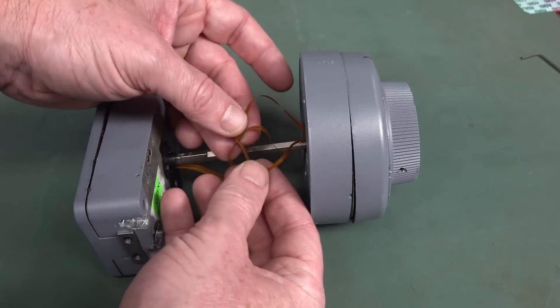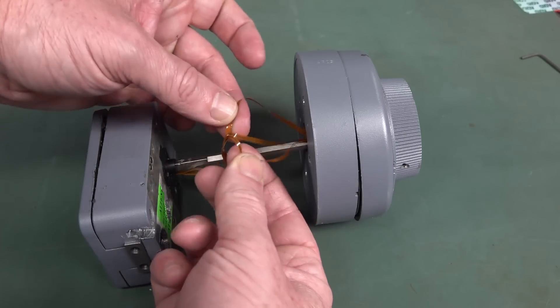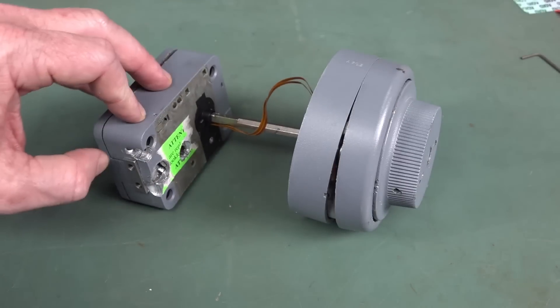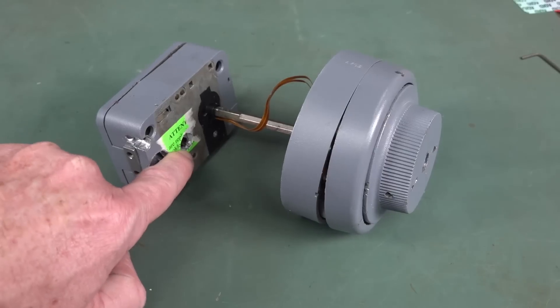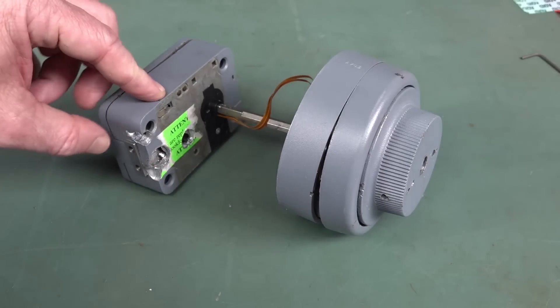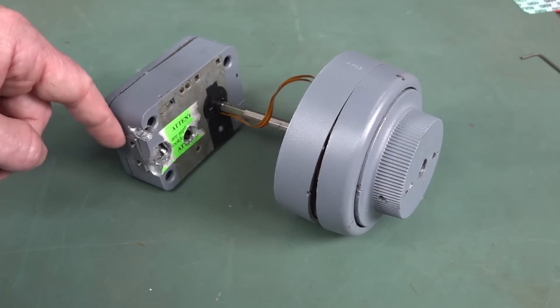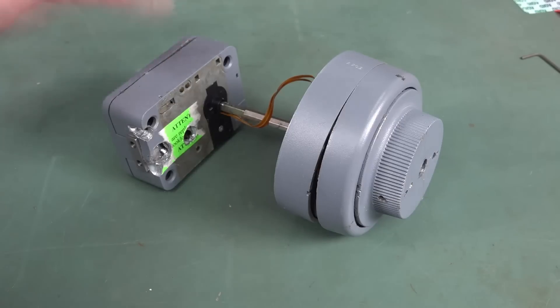Another attack method might be to try and feed high voltage into here to back-power the electronics and then open the solenoid that way. Because this has an electronic solenoid in it, and if you apply power to the solenoid, boom — the latch comes out or goes back in.